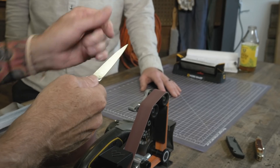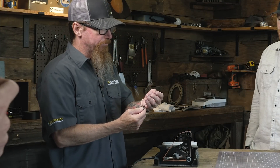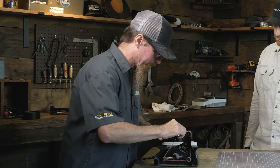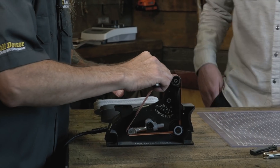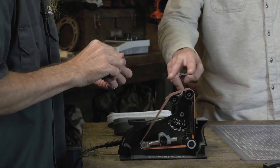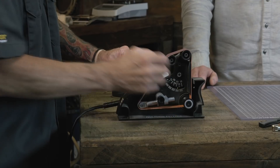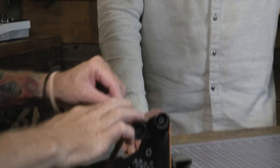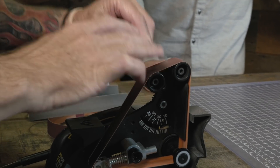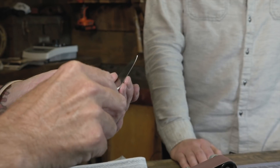You always want the blade going away from you when you're coming in — you don't want it to grab. So now we're going to come in; we've gotten down really close to that tip and we're going to come back in and sharpen. Using that reference plate, you bring the knife up between those pulleys to the slack belt section and set the angle at 17 degrees. This reference plate gives us a horizontal reference to the section of belt between the pulleys where we set the angle earlier. 17 degrees is a pretty good angle for kitchen knives, especially something like a paring knife. That looks really good — we've got a burr on both sides.